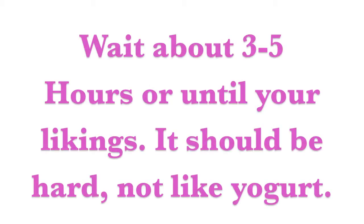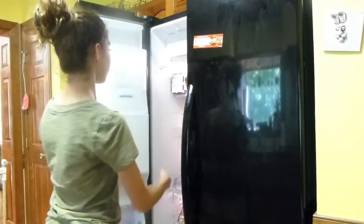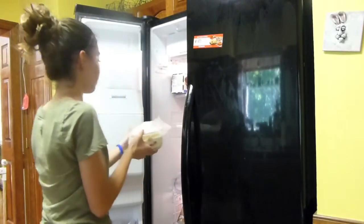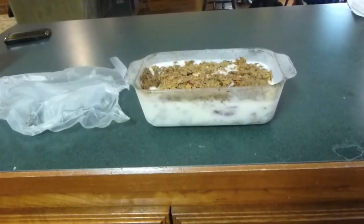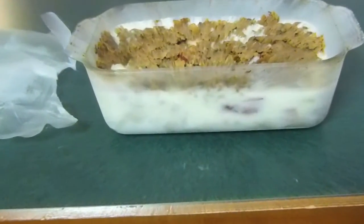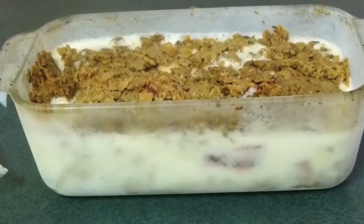Wait three to five hours or until you like the consistency — it should be hard, not like yogurt. I waited a little too long; that's the next day, which is why I didn't show a clip of me eating it, so make sure it's not too hard. But there is the frozen strawberry crunch — it was so delicious and I loved it so much.